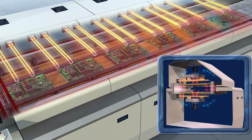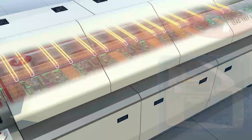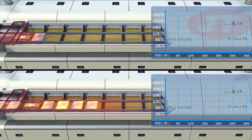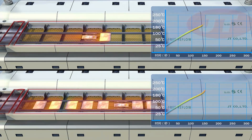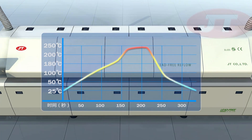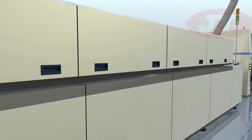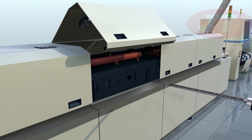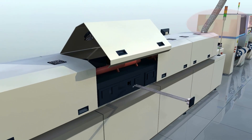The new generation reflow ovens feature independent hot air circulation with flow ratio readjustment. During the manufacturing process, all machines undergo simulated strenuous load testing to ensure stable oven temperature under variable load conditions, thereby maximizing PCB end-product compliancy. The plug and play modular construction reduces assembly and disassembly service time by as much as 50%.